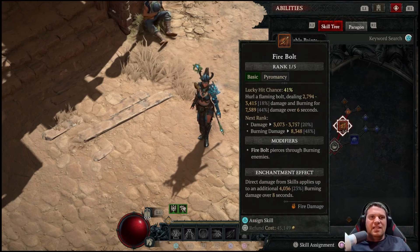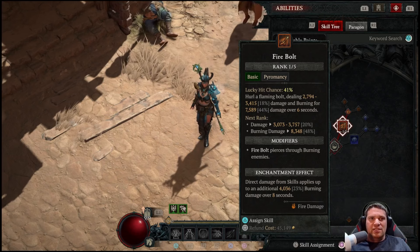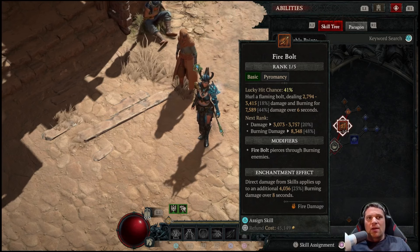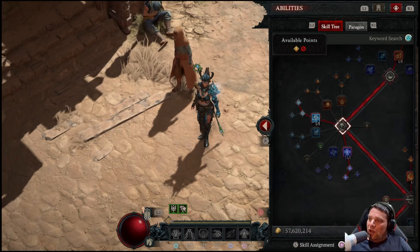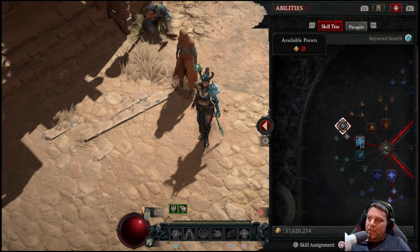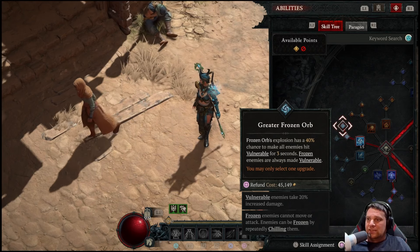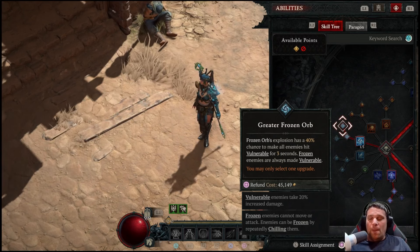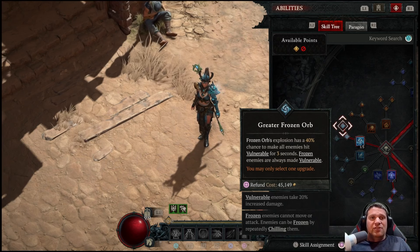For our enchantments, we are using Fire Bolt Enchantment — direct damage from skills applies up to an additional 23% burning damage over 8 seconds. This is going to proc all of our passives and our Paragon Board that increase our damage reduction when enemies are on fire. We're also using the Frozen Orb Enchantment — whenever you cast a non-basic skill, you have a 30% chance to launch a Frozen Orb at a nearby enemy. This chills, freezes, and makes everything vulnerable because we put 3 points into this to get the Greater Frozen Orb Enchantment, giving a 40% chance to make all enemies hit vulnerable for 3 seconds. This is huge, especially on boss fights where the initial vulnerability from your Lightning Spear is going to wear off — Frozen Orbs continually keep the boss vulnerable.